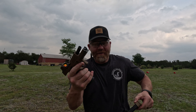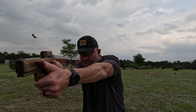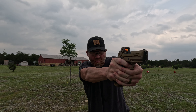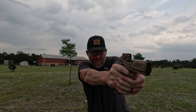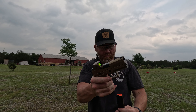It takes forever to go through a 21-round mag. That took a minute — let me catch my breath.